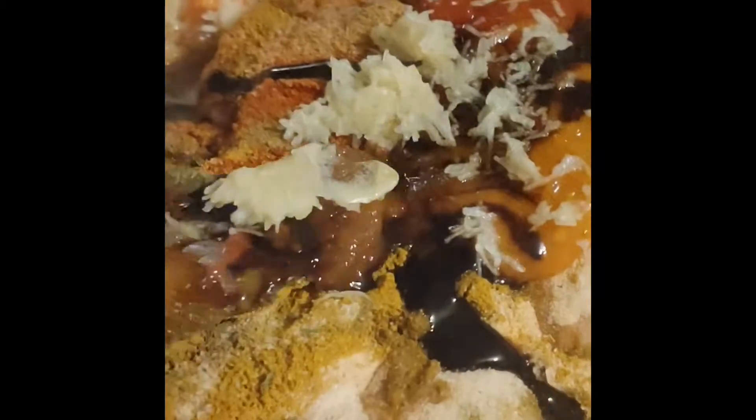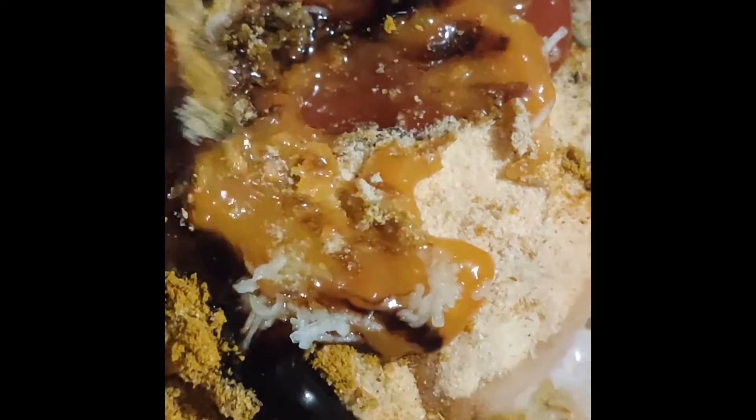This is what it looks like now with all the seasoning in. You see that yellow stuff? That's scotch bonnet — if you know, you know. I'm gonna go in here and chop up all of this meat and let it cook with the seasoning.